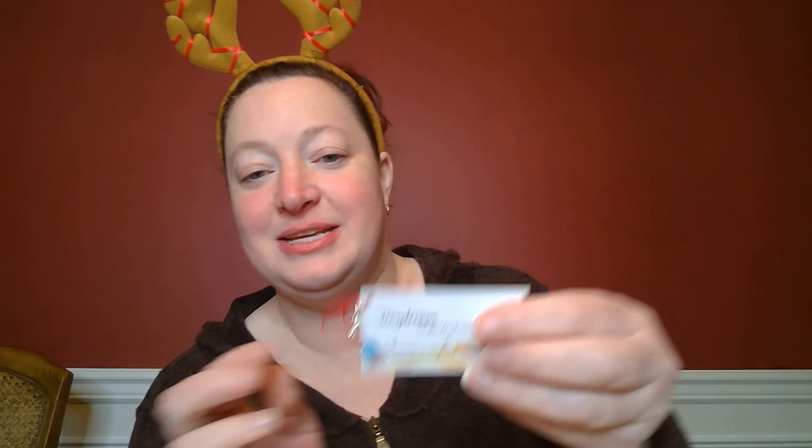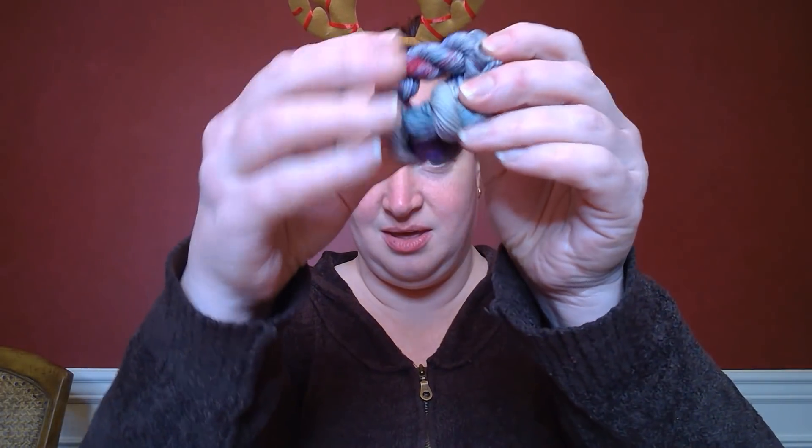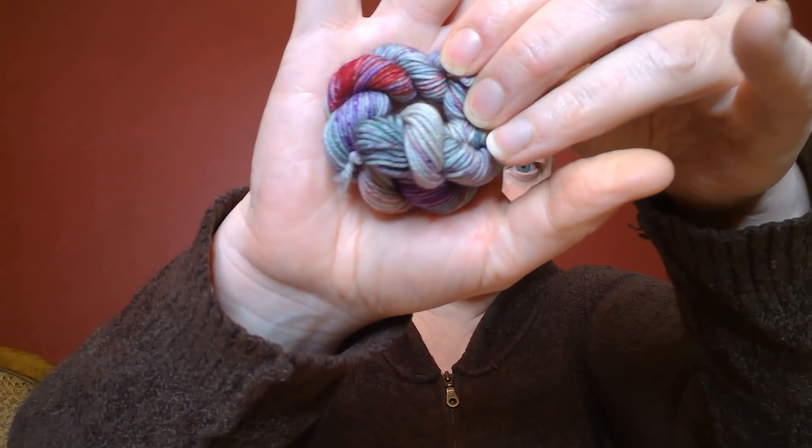Next up is the yarn advent from Daydream Dye Works. I haven't even balled up yesterday's yet so I'm going to have to ball up two. This is day number 16. Yesterday was all those pretty blues — light bright blues. Let's see what today is. Some darker blue — with even a little punch of like red and berry. Isn't that pretty? Kind of almost a grayish green in there too. I love that color.